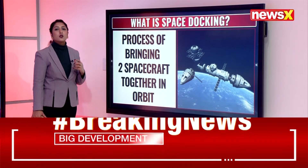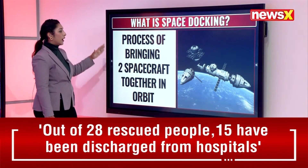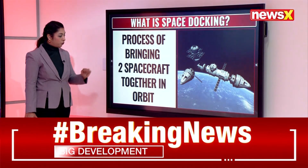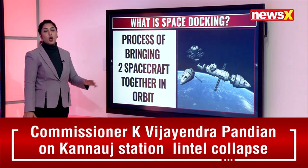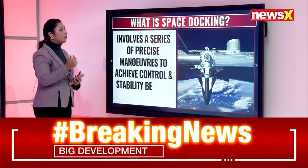Let's understand what docking essentially means. What is space docking? It is the process of bringing two spacecraft together in orbit.